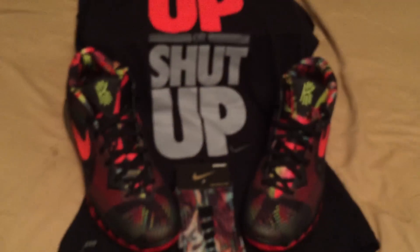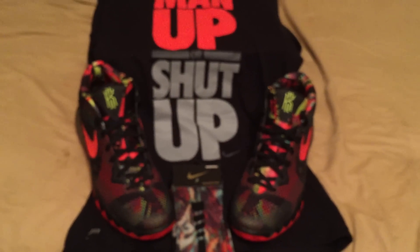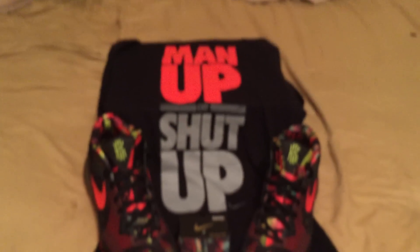But yes, that's my shoe review on the Kyrie 1s. Please subscribe and thank you for watching.